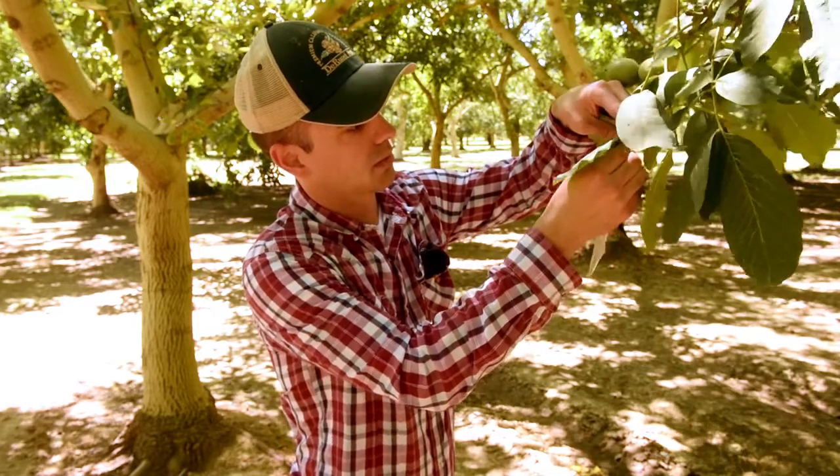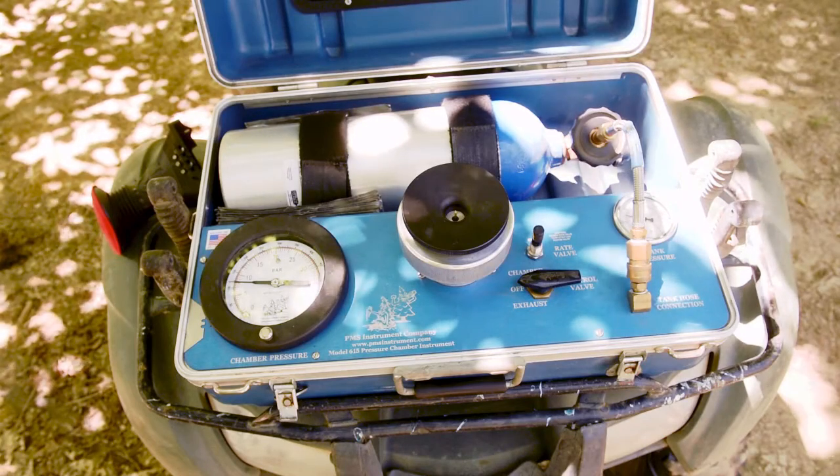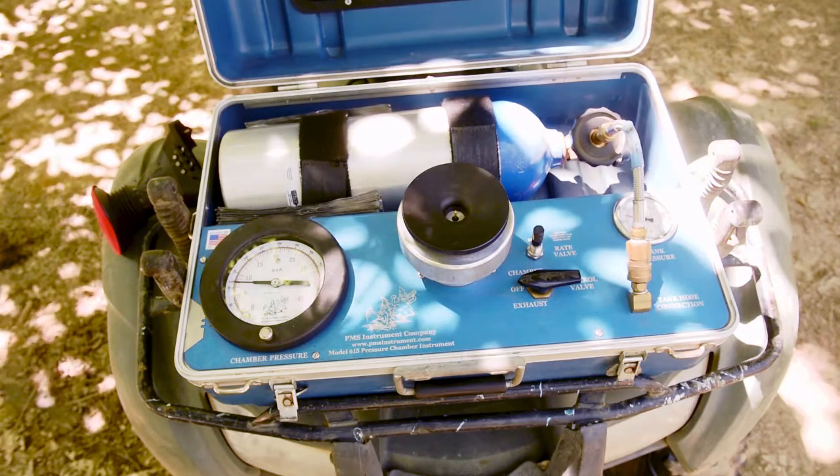We just took our leaf sample off the tree and we're going to use the pressure instrument, which we have here, to measure the hydration level in the leaf. So that will tell us how much moisture is in the tree, how much water the tree has.